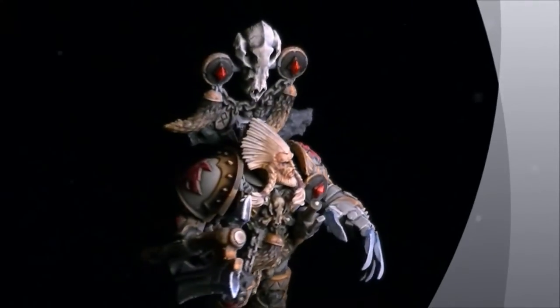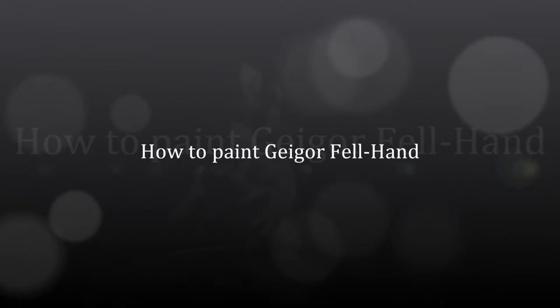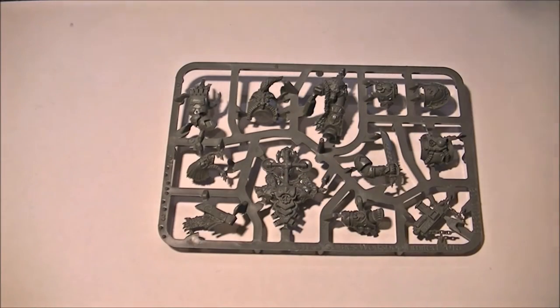Hi guys, how's it going? Hope you're well. What I've got here for you today is a how-to on how I painted Guy Gore from the Burning of Prospero box set. Let's kick things off.